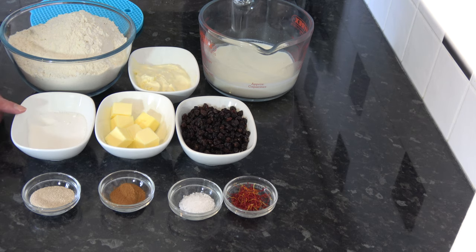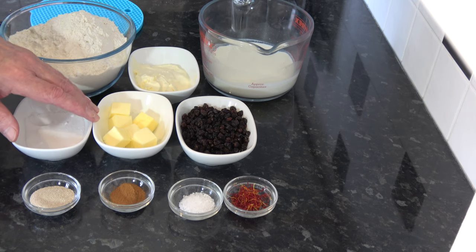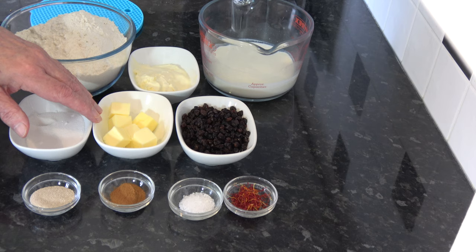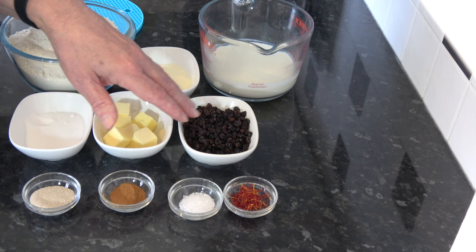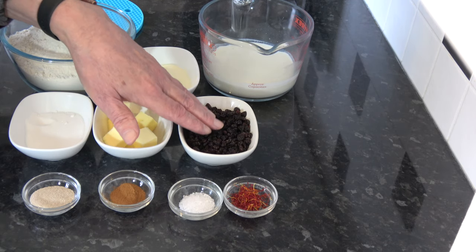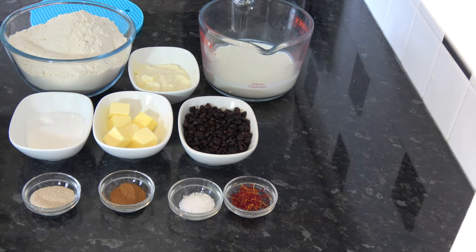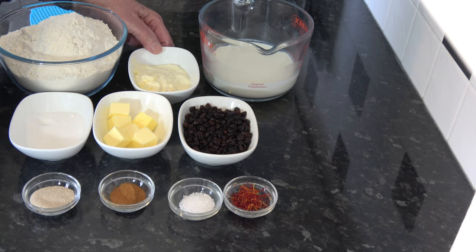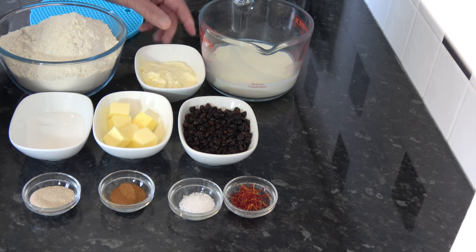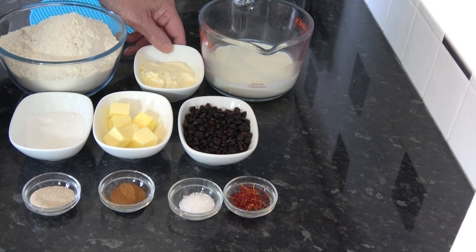I have 50 grams — a quarter of a cup — of caster sugar. I have 50 grams — three and a half tablespoons — of unsalted butter. I have 100 grams — three quarters of a cup — of currants. I've seen some people use raisins, and others have even put in mixed peel, which you might want to do if you wanted to use these as an Easter-type bun. I have 90 grams of clotted cream — that's six tablespoons. Clotted cream is a very specific type of cream; it's cream which is cooked on a low heat for a very long time until it thickens like this.